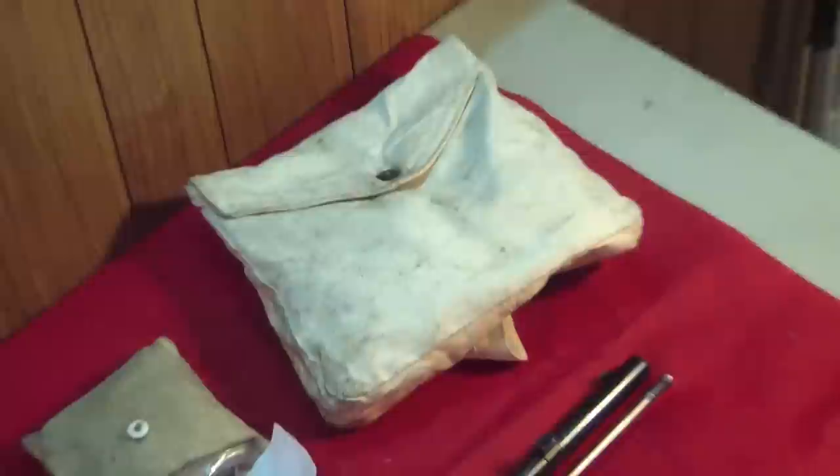This particular Enfield rifle — in this case a P-58 naval rifle reproduction by Parker Hale — has been fired with about 50 rounds put through it. This has left the barrel fouled, though not excessively, with additional fouling found around the breech area and nipple.